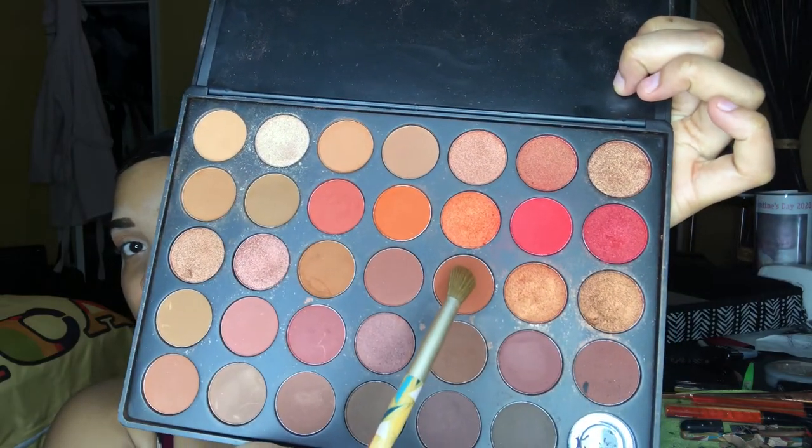The second color I'm choosing to use is the color Brick, and I'm going to be applying that right in my crease.